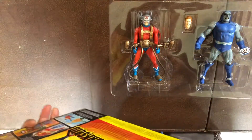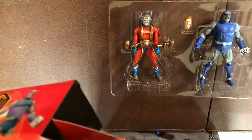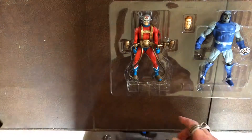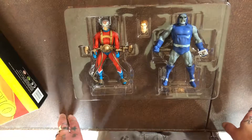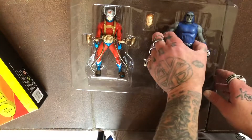Inside the box there's a bit of backing which is just a piece of cardboard, but I suppose it could be used as a backdrop for taking photos of the figures or whatever. So what should we start with? Since Orion's got the most stuff, let's start with Darkseid.